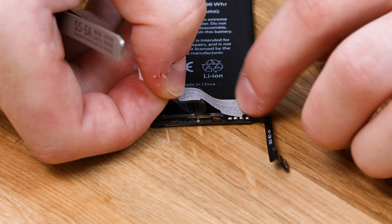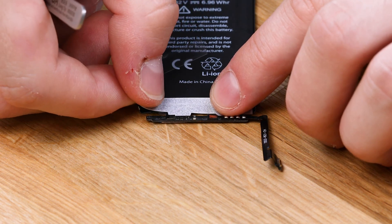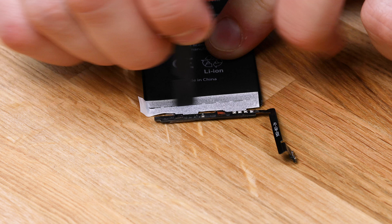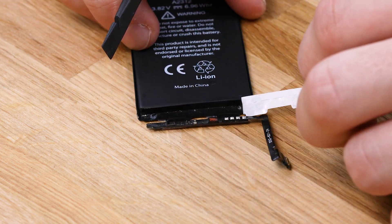Apply the first protective sticker to the battery. This is a double-sided tape that helps prevent the BMS from unfolding. Spudger the protective sticker into place, making sure that when you're applying it the flat side of the sticker is facing away from the BMS. Peel the protective layer off once finished to reveal the sticky layer.